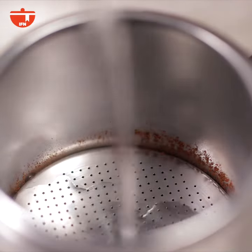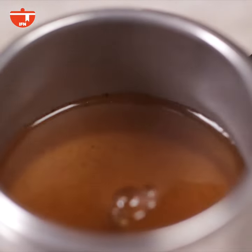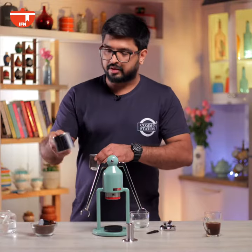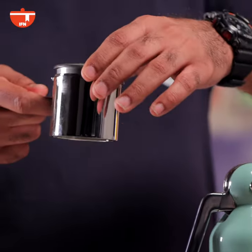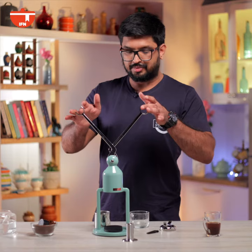The next step is adding hot water. Then we're going to add the basket to the pour-up filter and attach it to the machine. To do that you have to make sure you put these levers up.